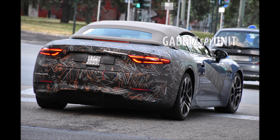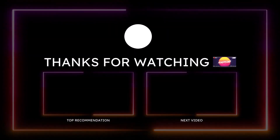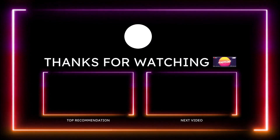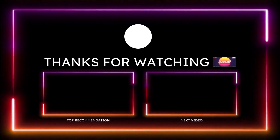If you guys want to help further support the channel, check the links down in the description below. There's a one-time donation link for my PayPal, Cash App, Venmo, and my Patreon, just in case you want to donate an extra dollar or two to the channel. Always appreciate the extra love and support. You guys can also check out the Ron's Rise merch and social media links down in the description below.